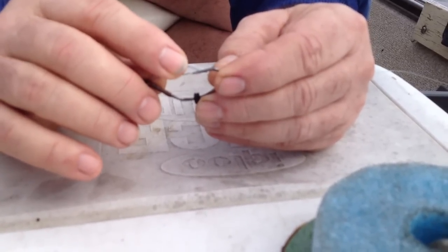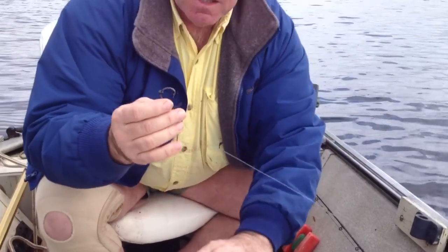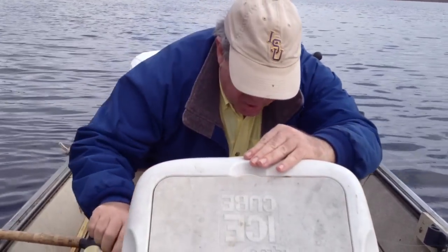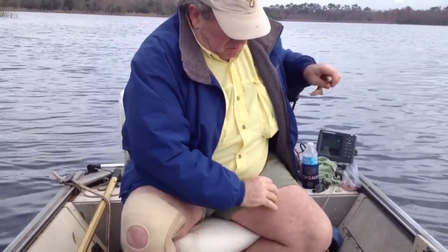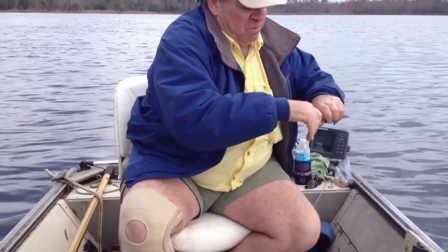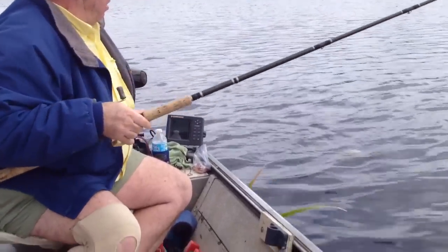I'm going to put one on and just demonstrate where I hook the bait and drag some through these plants, trying to show how the weed guard will enable you to fish through these plants.